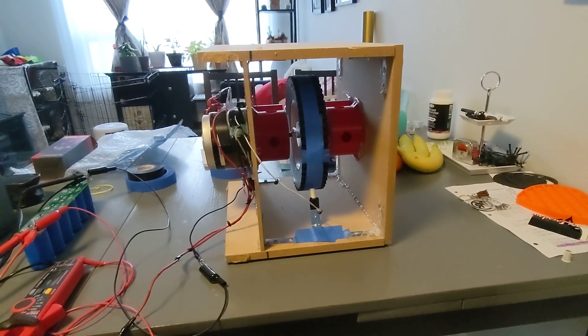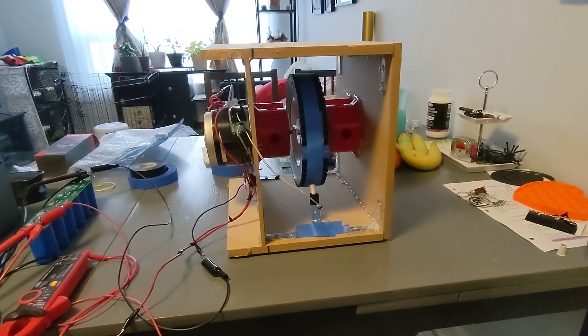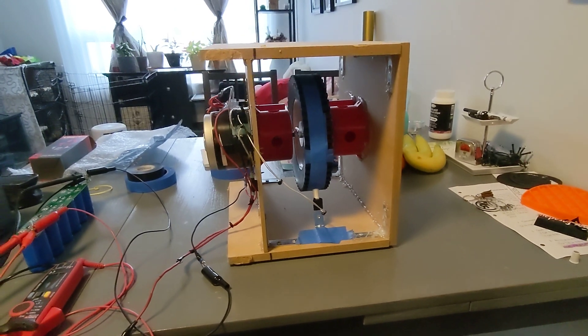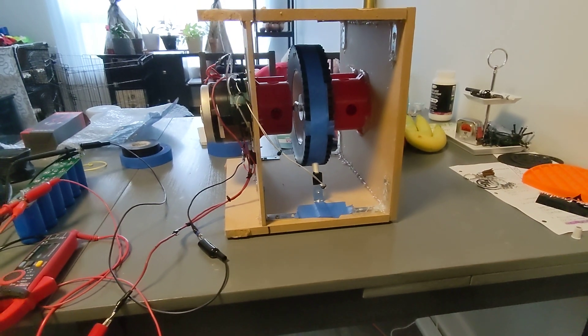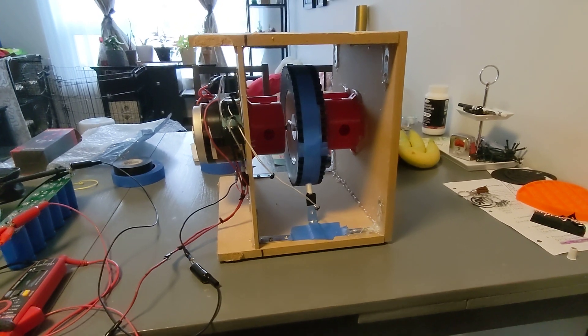Hey everybody, welcome back to Fair Day Research. It is Wednesday morning and I'm doing a video today. Last night I was up pretty late working on the flywheel generator, and it went very well. I got it complete — this is prototype one.